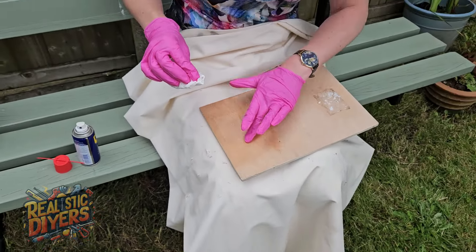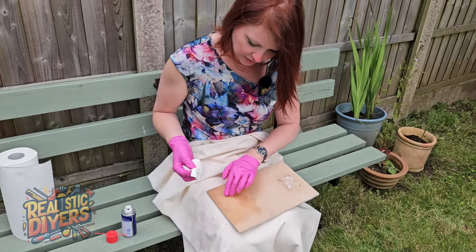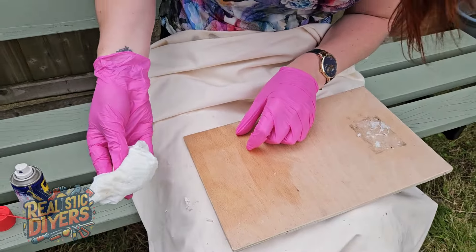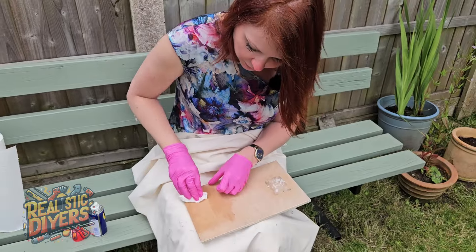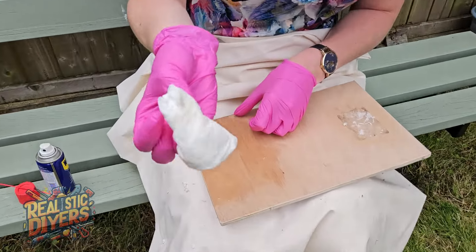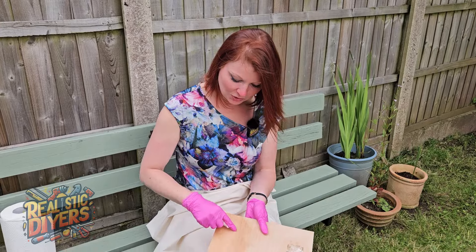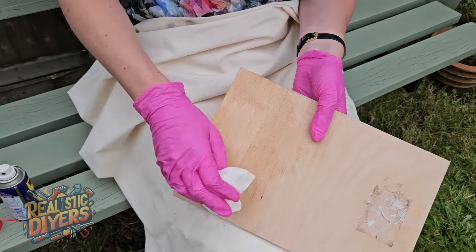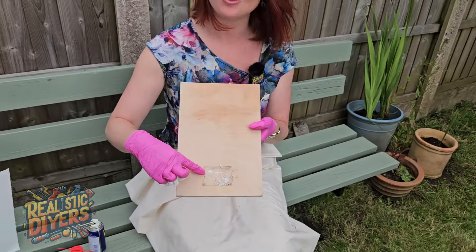Smooth and clean. There's nothing left on there. You can see that even now this is coming off clean. You can actually still see where the tape was, but there's absolutely nothing there to feel. Acetone just made a great big mess.